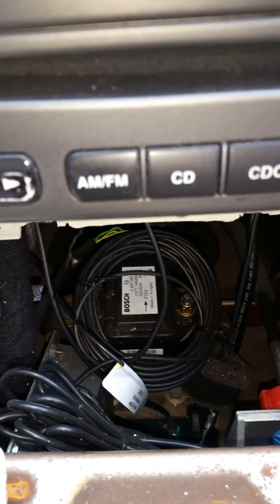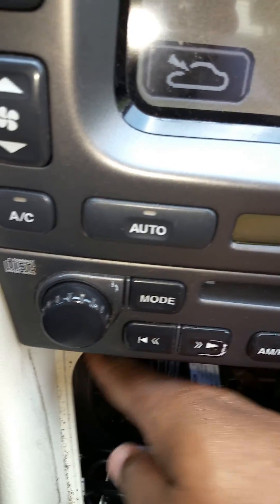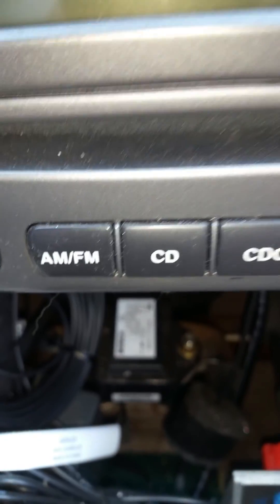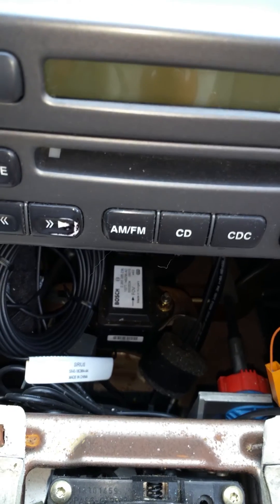And there you go — behold your yaw rate sensor. These are extra wires for my Sirius radio, but there it is right there. For what I've realized, most of the X-Types it seems like it's the same sensor.